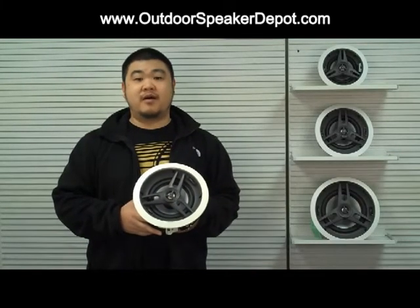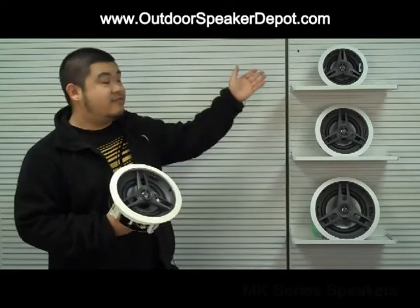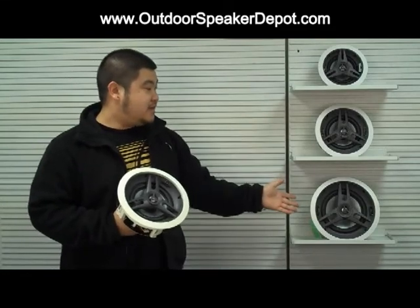In today's demonstration, we're going to talk about our OSD Audio brand MK Series speakers. As you can see here, we've got them in a 5¼ inch, 6½ inch, and an 8 inch.